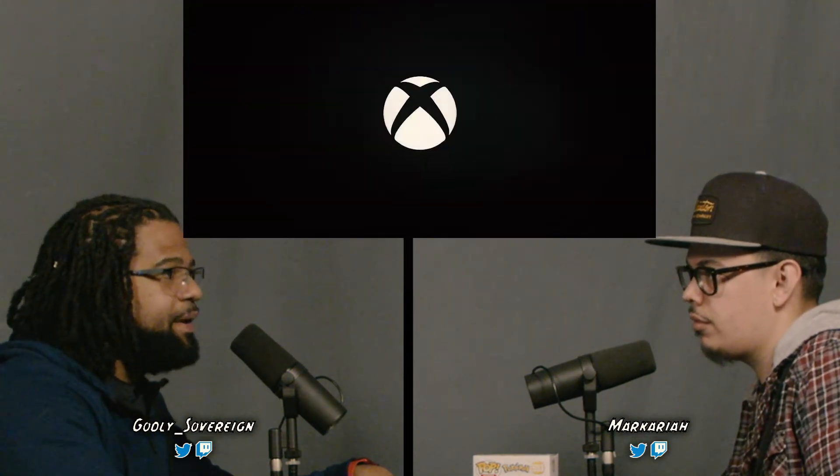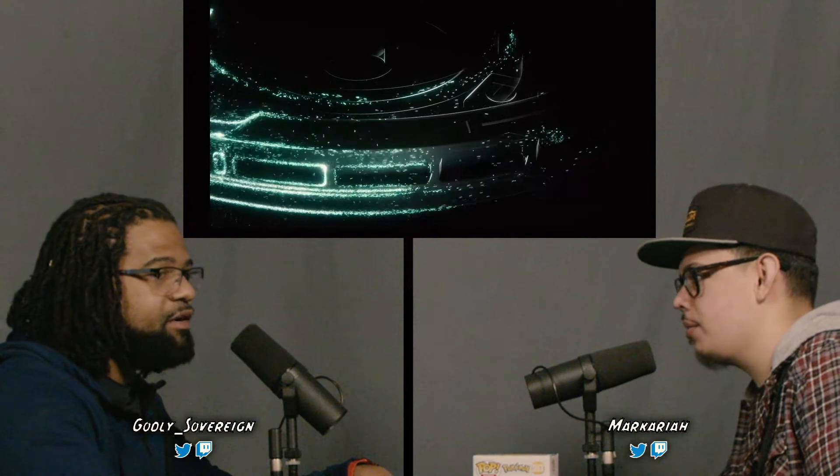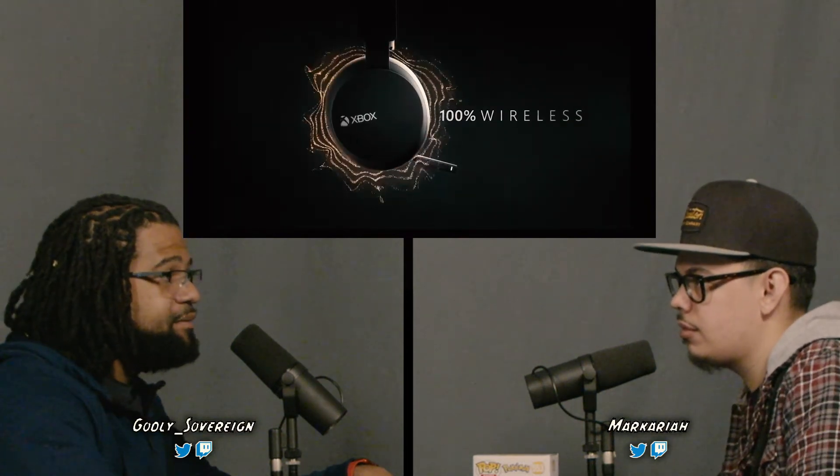I was looking at Steelseries headphones because they're top-of-the-line, but you still need a dongle. I'm not sure you can use one headset on both consoles wirelessly — you'd have to use an auxiliary cable to get it working on both systems. I don't like the wires, and I don't like a dongle. Paying a hundred dollars for something with a dongle doesn't seem logical when I can get AirPods for a couple bucks more and use them on everything.